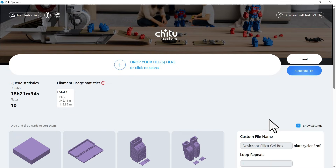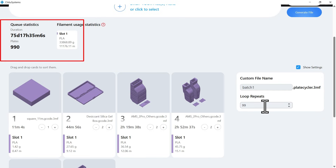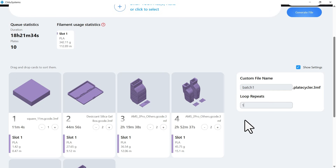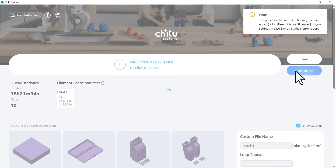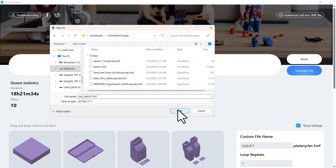Inside the settings dialog, you can change the name of this grouped file. If you want to run the job continuously, essentially repeating the same batch over and over, you can set the loop count here. If I enter 99, it would keep printing for about 75 days. Of course, you need to load more plates before the last one is used, as well as change the filament. I'll change it back to 1 and export the file. A message pops up saying the new file may contain errors — I'm not entirely sure what that means, but I'll save it anyway and open it again in the slicer to send it to the printer.